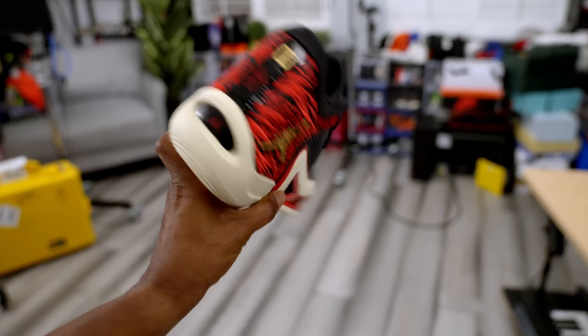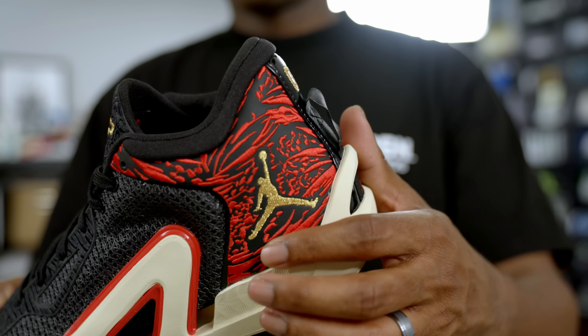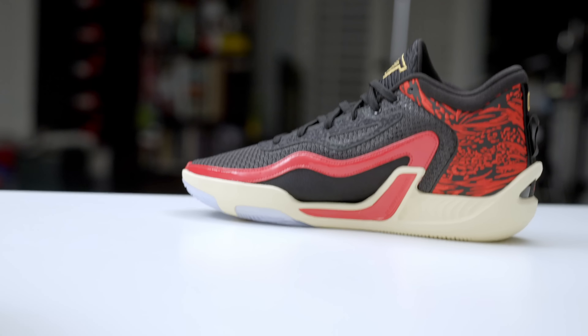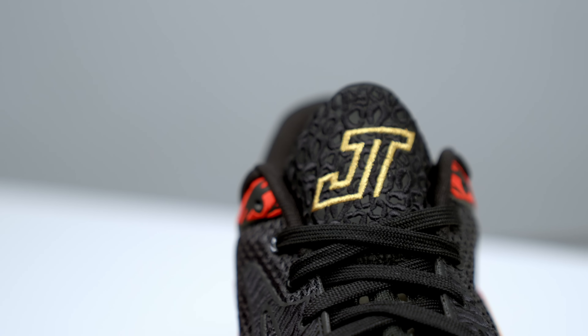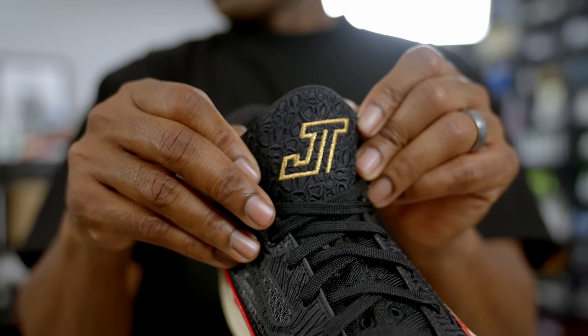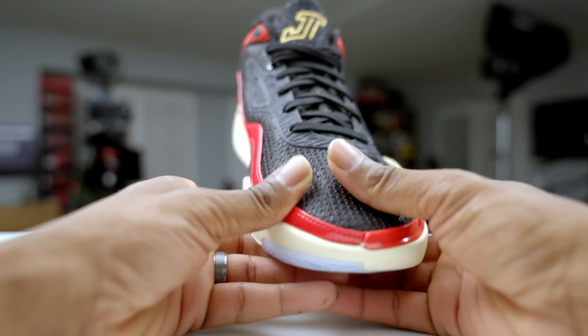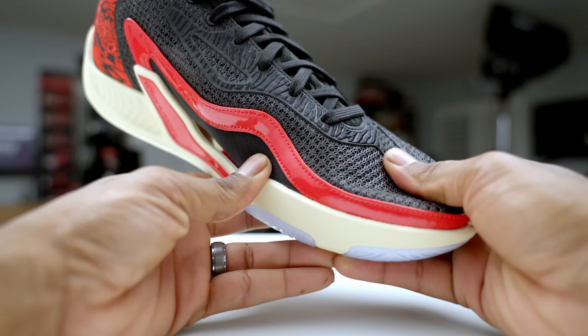You get signature details as well — it wouldn't be a signature shoe without them. There's the number zero on the heel along with his actual signature, the gold Jumpman on the lateral side, and on the medial side you get GPS coordinates that lead you to City Hall in St. Louis, where Jason was born. One part that really stands out is the JT logo on the tongue, which takes that animal print style and adds a bit more texture. Another area with texture is on the overlays on the upper — the design reminds me a little bit of the Air Jordan 11 Low, but the texture looks more like a leopard print.